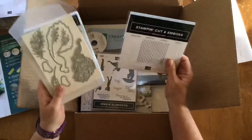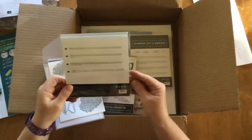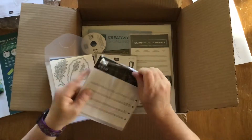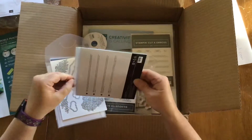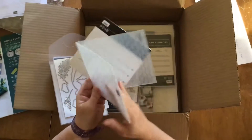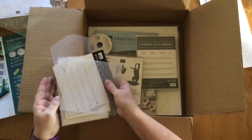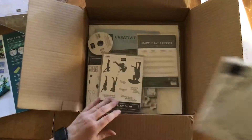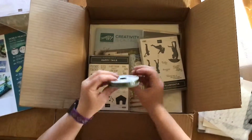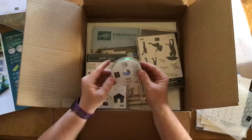With this Sweet also comes an embossing folder. I'll just pull this out here and show you guys. It looks like little peacock feathers. So this is part of the Sweet. Also part of the Sweet is ribbon — really nice ribbon.